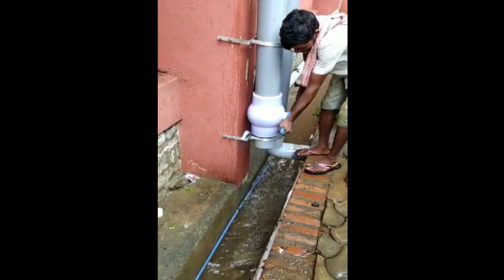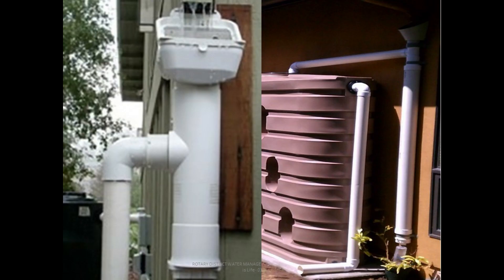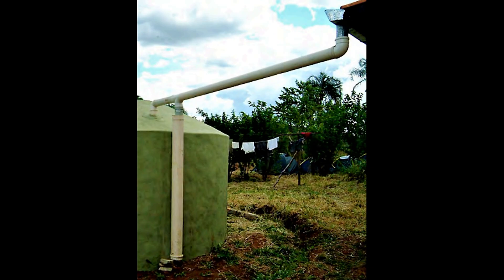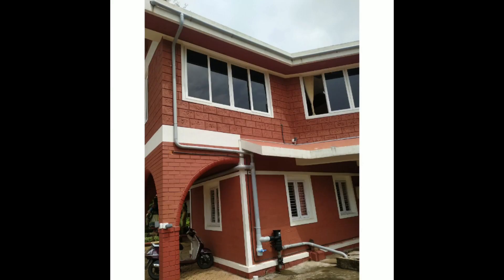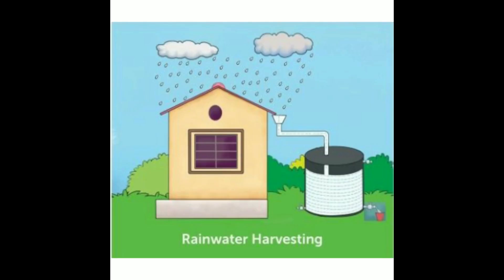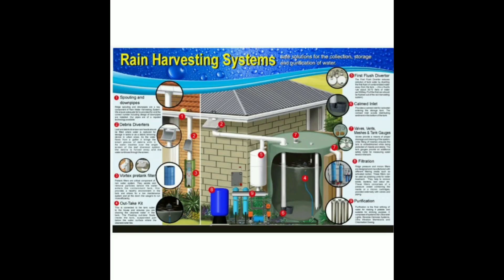Many filters claim that they have the first rain separator built in along with their filter. One has to be careful in relying solely on these filters for the first flush function. Whatever the filter may be, installing a dedicated first rain separator or first flush is most important in a rainwater harvesting system. Many times, in a hurry, we avoid or forget to provide this first flush.